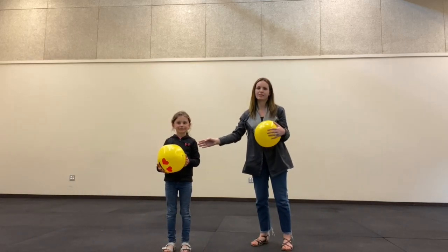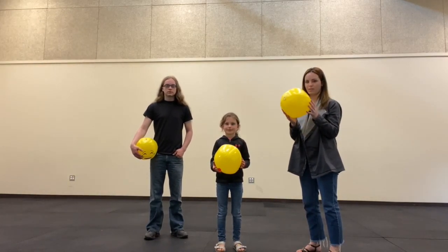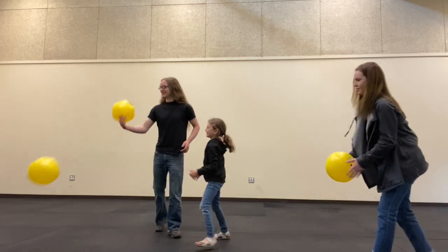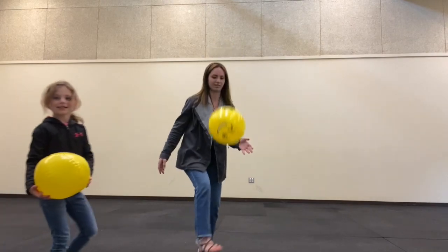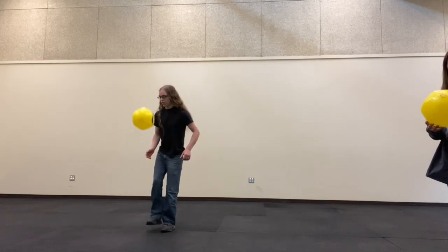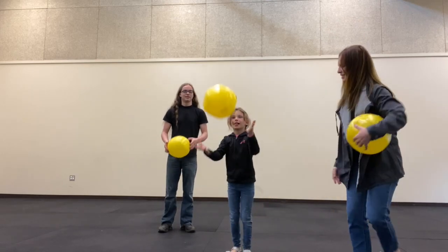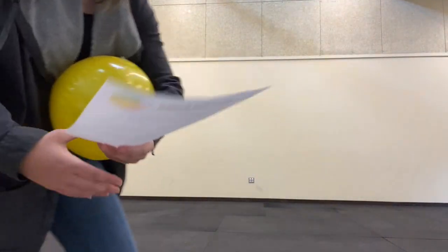Alright, here we go — here's the ball. You can just bounce it on your foot or your head and just have fun with it!